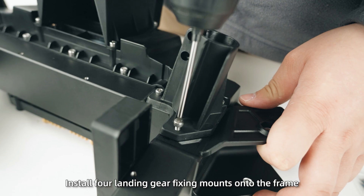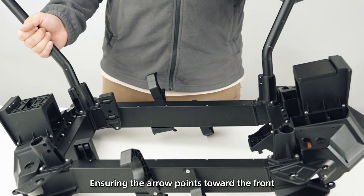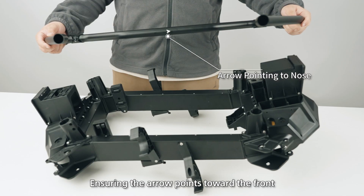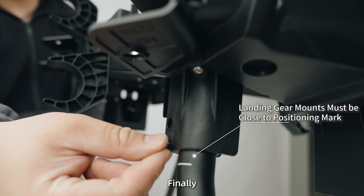Step 7: Install four landing gear fixing mounts onto the frame. Insert the landing gear into the mounts, ensuring the arrow points toward the front. Then turn the drone over and press it down to level it. Finally, tighten the mounts.